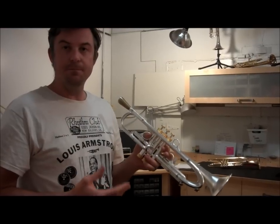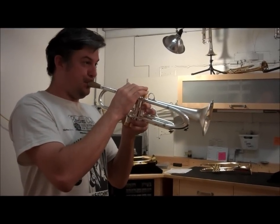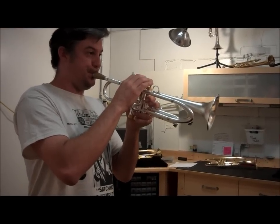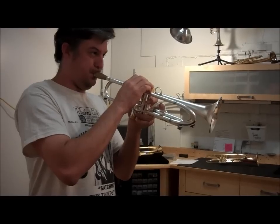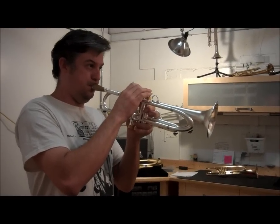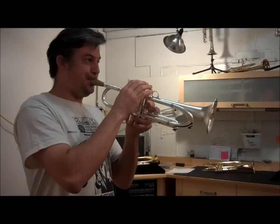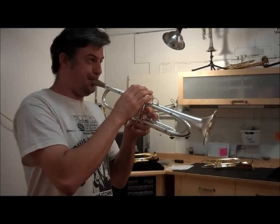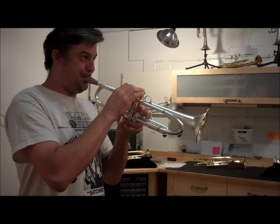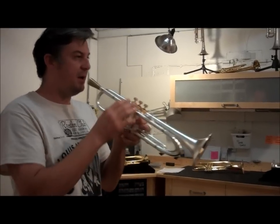I'm in the key of C sharp — sounds very well in tune. Now in the key of B. A little example of a couple of alternate fingerings: B flat and A.